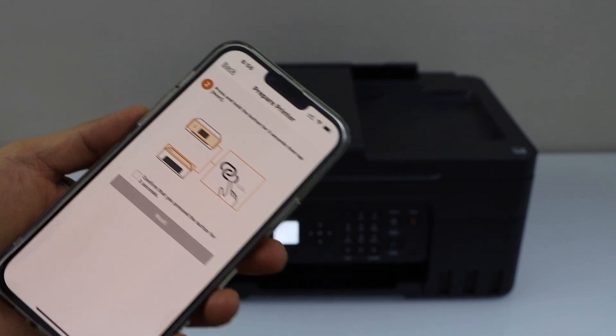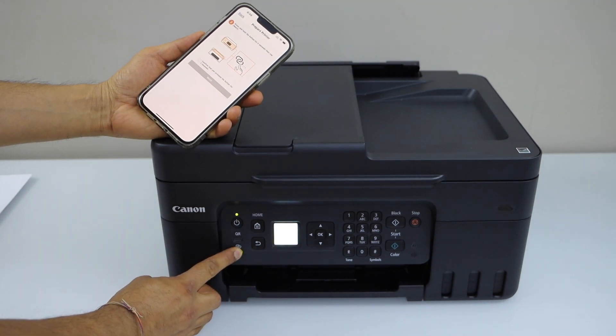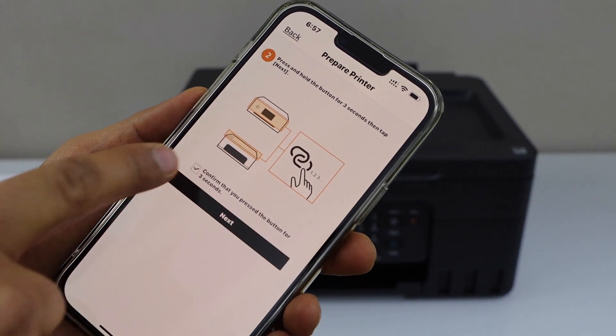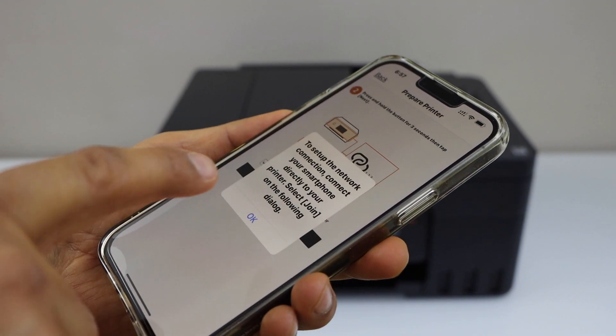Press and hold the button on your printer panel for 3 seconds and then release it. Confirm it on the screen and press OK.